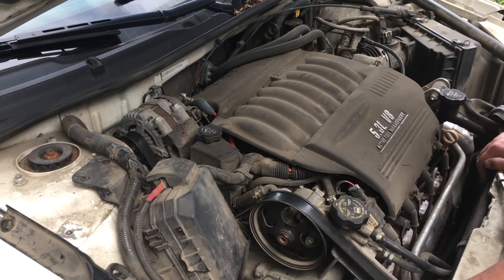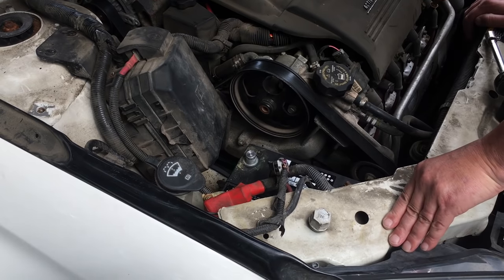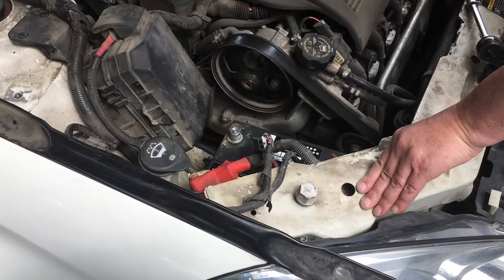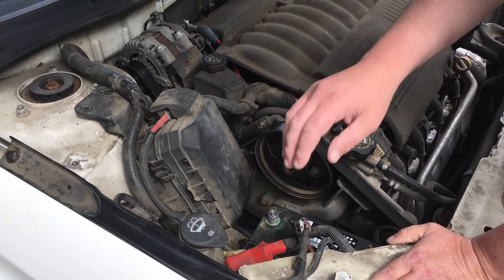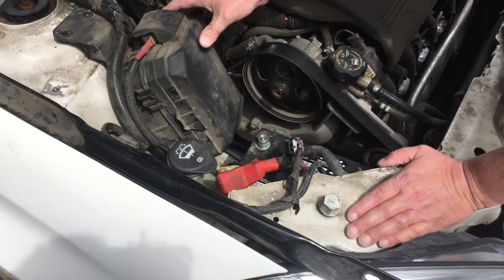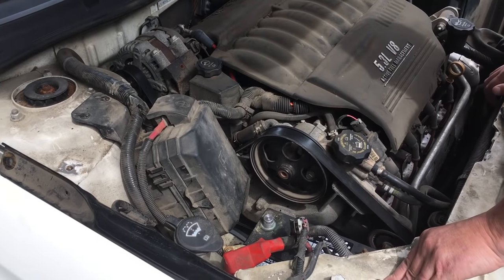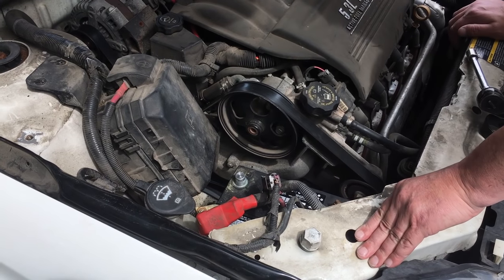Step one: disconnect the battery. I've always been told to do the ground wire, but the ground wire is a little tougher to get to in this particular car, so I took the hot wire off. Just to give me some extra room, I took this structure bar off and disconnected the fuse panel so I can move it out of the way to get a better look at what's down in there. The difficult part about this is the serpentine belt, which is incredibly long and incredibly intricate.